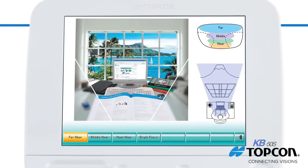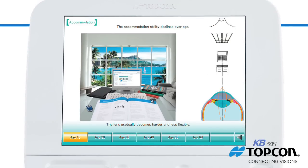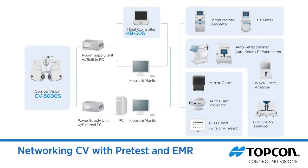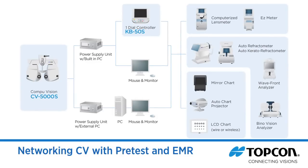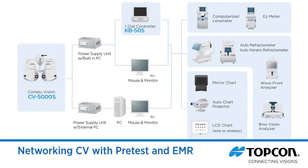The system's built-in graphics and dynamic displays show the patient their current refraction and how it relates to the anatomy of the eye. Complete connectivity means the data can be sent seamlessly and effortlessly from your pretest equipment to every lane and then to your EMR — there's no need to carry a slip of paper from room to room. This translates into greater efficiency and enhanced workflow.